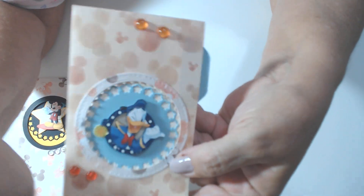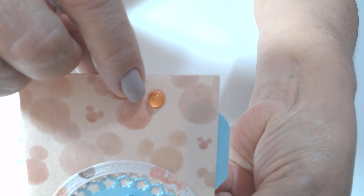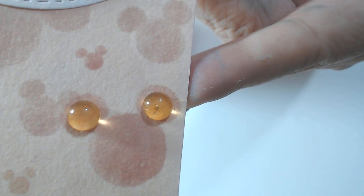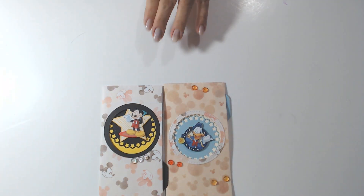And then on three of the Mickey Mouses, I used the dew drops for his ears. It's just so cute — look at that. I love them, I just think they're adorable. I think my little cards, my little file folders turned out gorgeous.